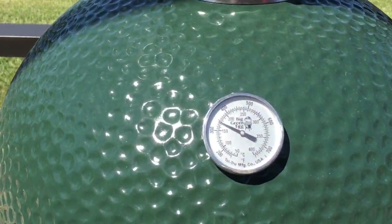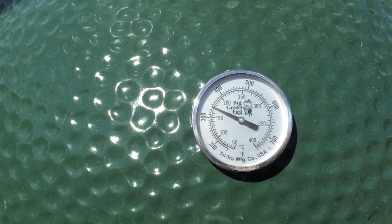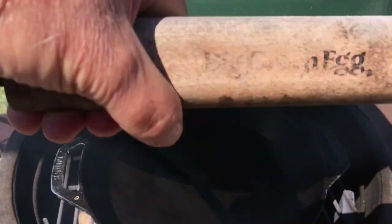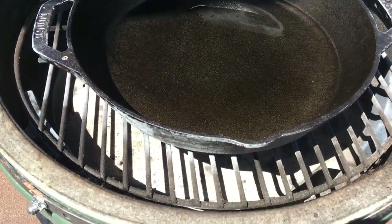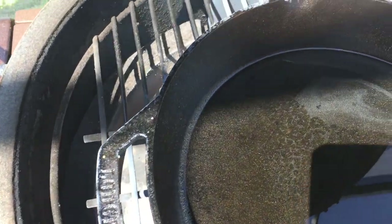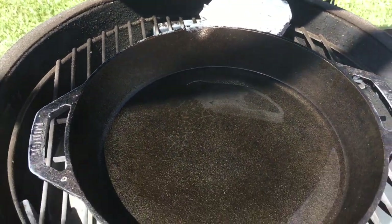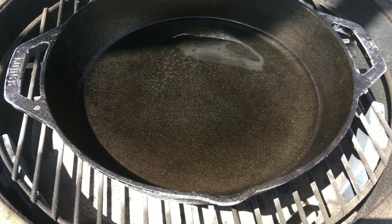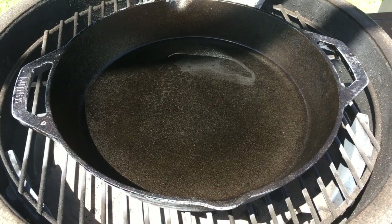Okay guys, I wanted to show you the setup. We're at about 350 degrees. I want to show you the Lodge skillet we have in here, and we do have the plate setter in place. We also have a baked potato in there we're going to be fixing up. So I'm going to go ahead and get this fish in the skillet and get it frying.